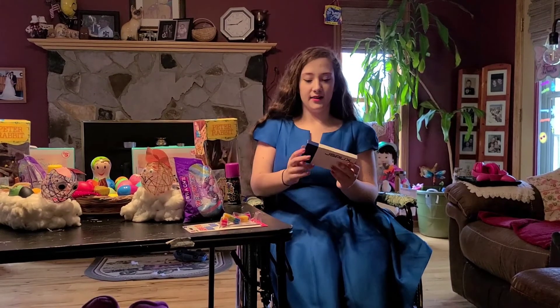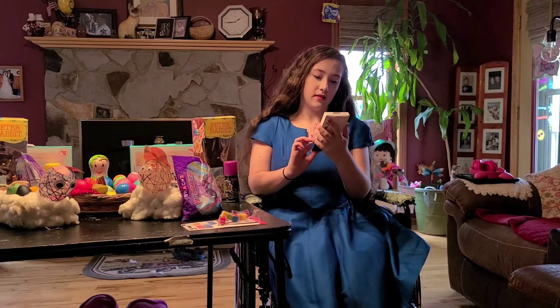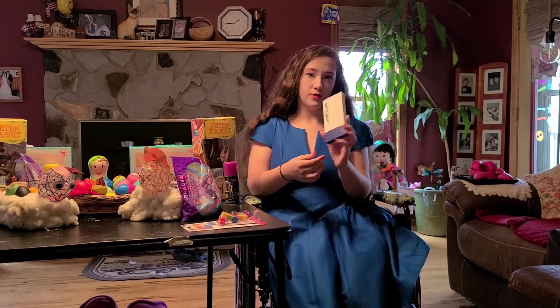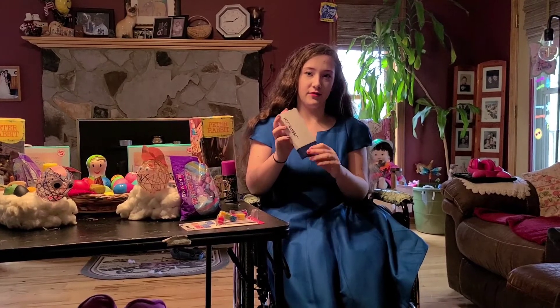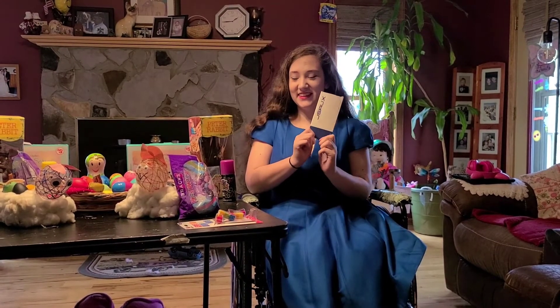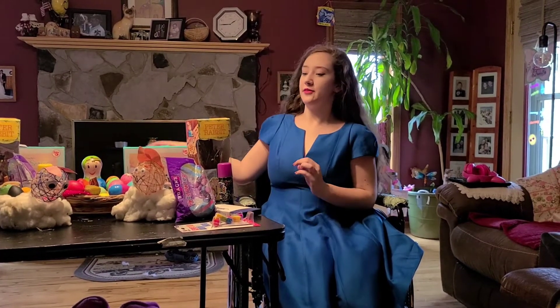And then I got the cable for my phone to transfer my old stuff to my new phone. So we finally got all of my stuff transferred to my new phone. Yay! That's all I got for me.